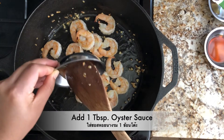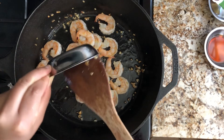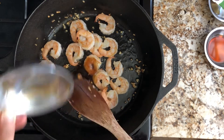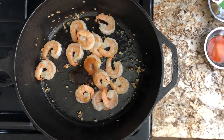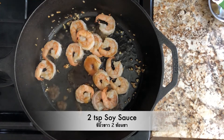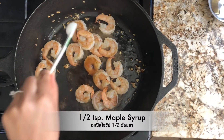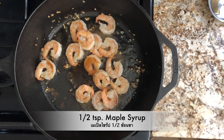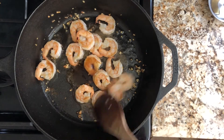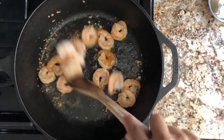Add in one tablespoon of oyster sauce — I use a mushroom oyster sauce, but you can use any regular oyster sauce. Then add two teaspoons of soy sauce and half a teaspoon of maple syrup. You can use sugar, honey, or any other sweetener as you desire. Gently toss the shrimp into the sauce.